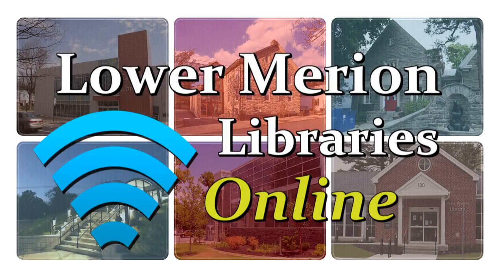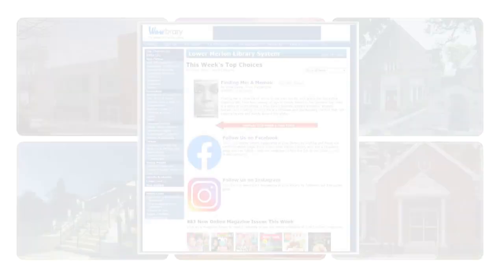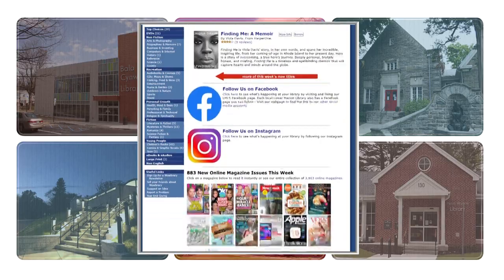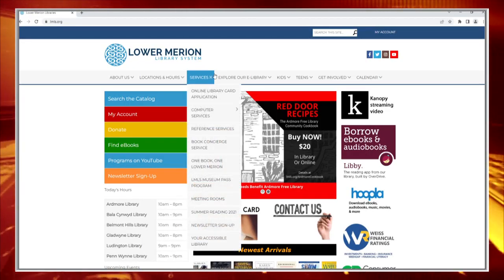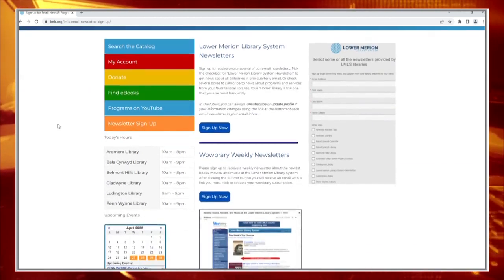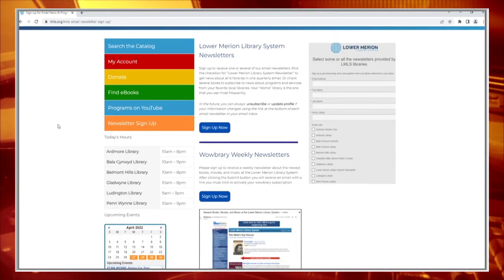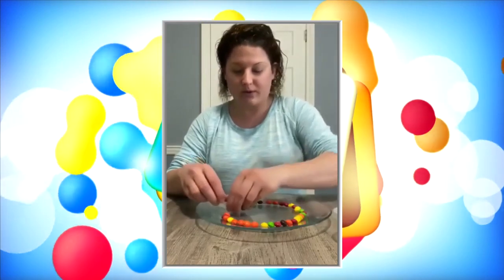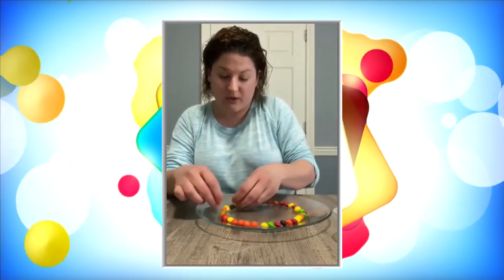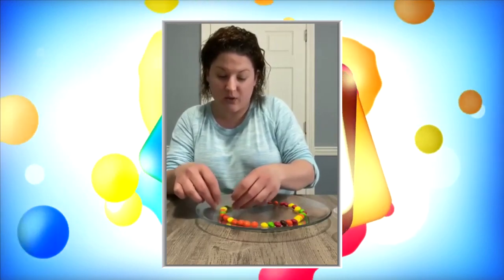Welcome back to Lower Merion Libraries Online, where we feature interesting and exciting online programs offered by our six libraries. Did you know you can keep up with all the latest news at your favorite Lower Merion Library? Visit lmls.org and click on the Services tab to register to receive updates from any or all of our six libraries. Now, back to the videos — we join Miss Ashley from Ludington Library for a fun STEM experiment: Rainbow Skittles.